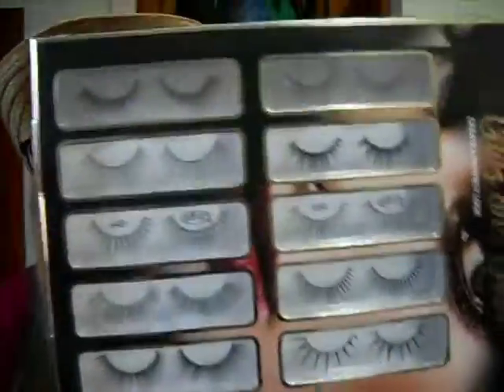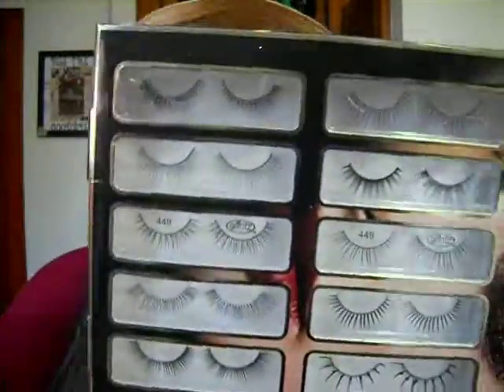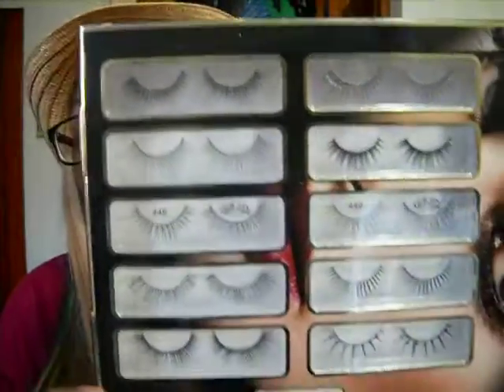My sister got me Glitz and Glam eyelashes. You get ten different pairs — just a bunch of different lashes. I am excited to try them out, and I'm actually going to try and give them all a shot. I'm really picky about my eyelashes, but sometimes you never know if you like a different kind if you never try them. And you can never have too many eyelashes, especially when you wear them every day like I do because you don't have natural eyelashes.